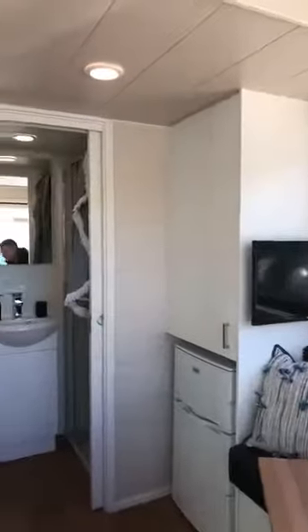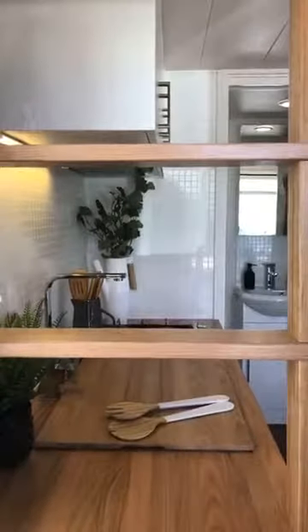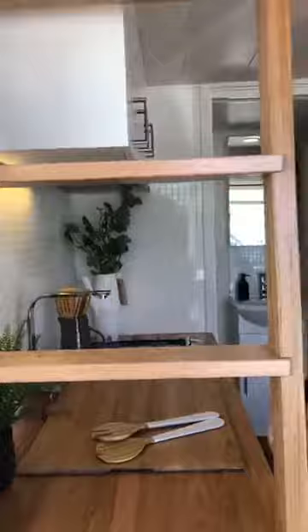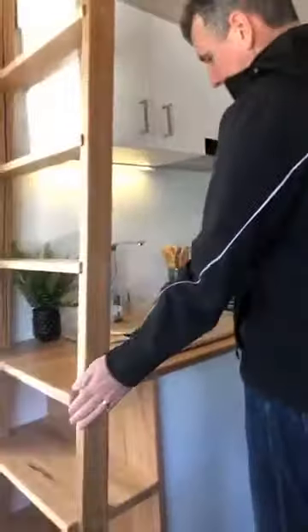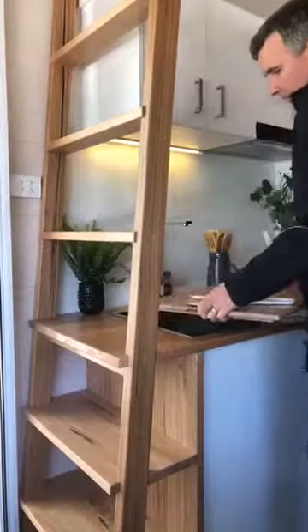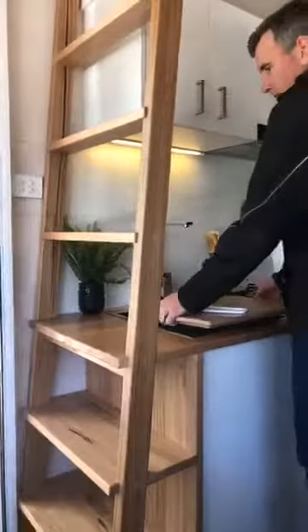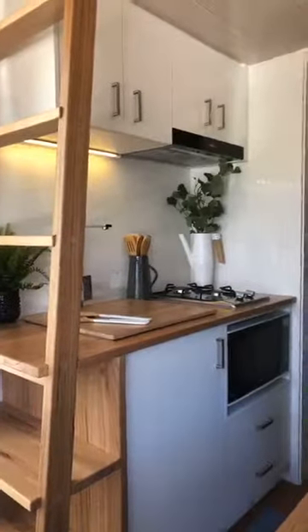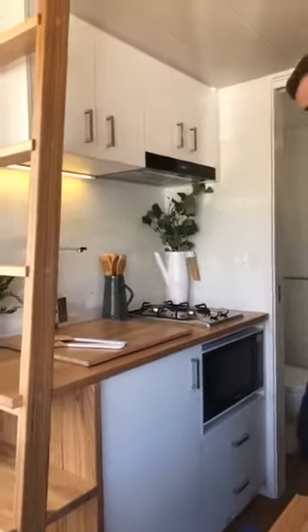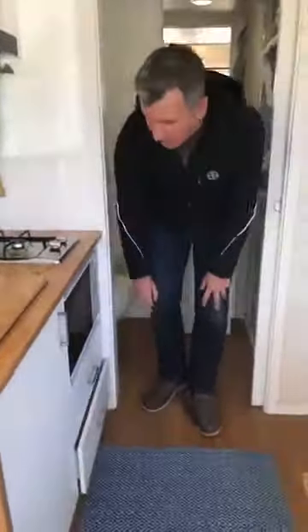On the other side we've got our kitchen, and with the kitchen is our storage ladder. It's quite a tricky piece of cabinetry where the kitchen bench top forms part of the ladder itself. We've got our kitchen sink with the cutout so it creates more bench space — obviously needed in a tiny house like this. Two burner gas cooktop, conventional convection oven, and your storage cutlery drawer and extra drawers are in here as well.